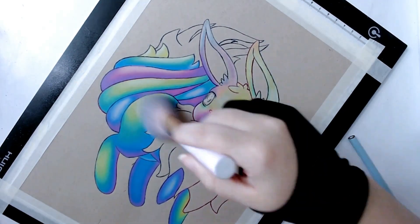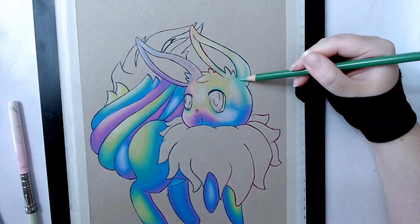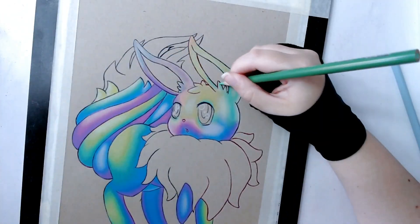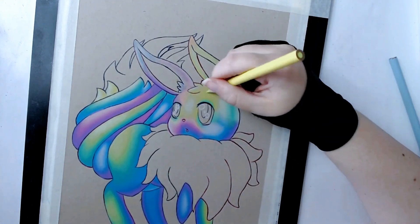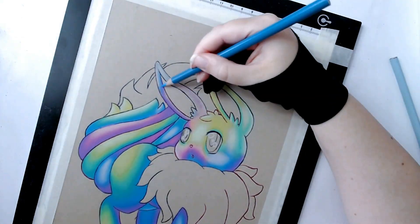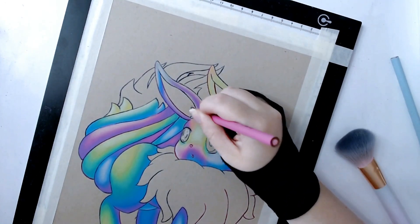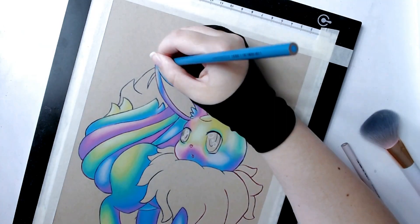Another thing that really helps me is to map out the colors I'm using digitally as a rough guide. It doesn't need to be exact — it's literally just a guide so you can know where to lay the colors down before you commit them to colored pencil, because colored pencil cannot be erased. This isn't a necessary step and it can take a few hours longer, but it's a tip especially if you're new to figuring out light sources and things like that.